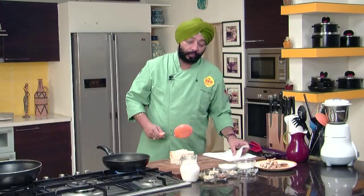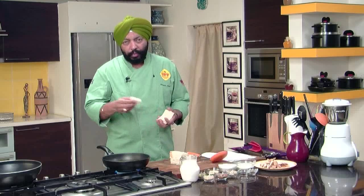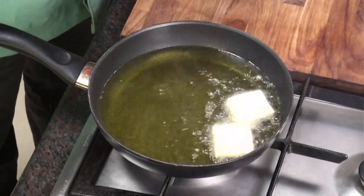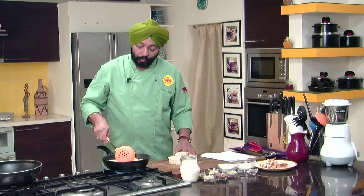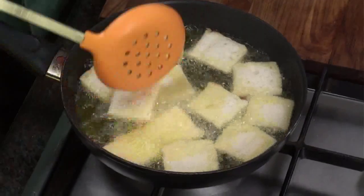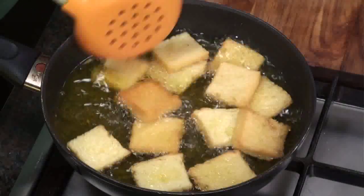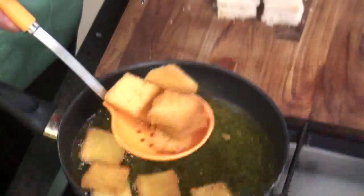The bread has to be fried in ghee. Traditionally that's what is done — if you have an option you can fry it in oil, whatever. What I am doing is frying in ghee. The flavour is best when you fry the bread in ghee. Fry until golden brown, turning it around so that it gets browned evenly. As it gets browned, take it out on a piece of tissue paper.